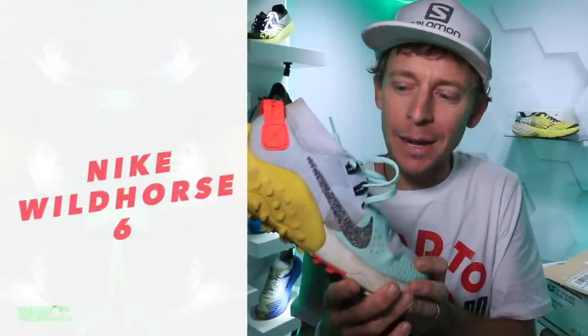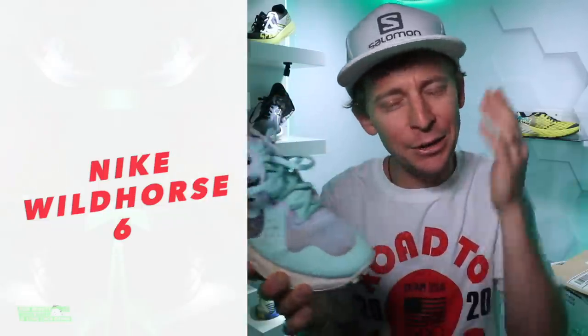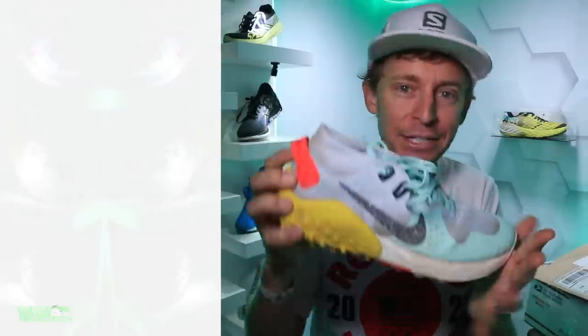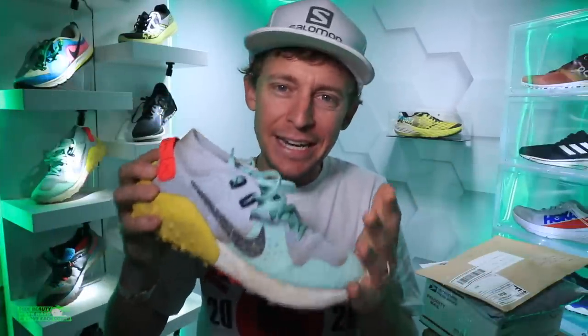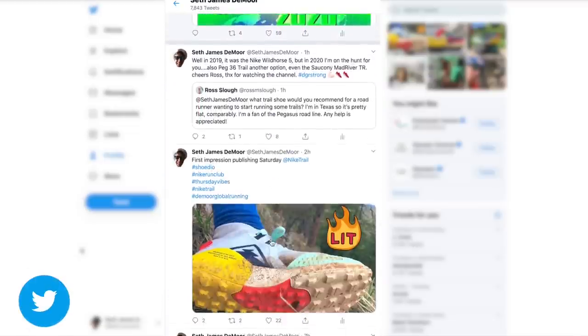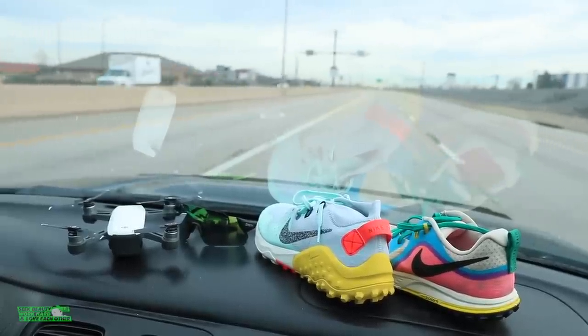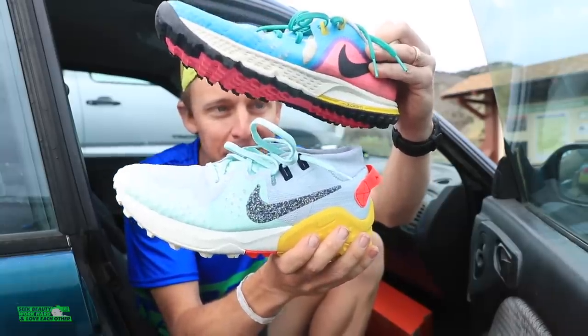Nike Wild Horse 6 time — really the first trail shoe review of 2020. I'm excited to get back to the trails and seeking out vertical. You all voted on Twitter a couple days ago that this would be my first trail shoe to review for 2020. I'll publish two videos today — the second will be my comparison, my running shoe battle between the Wild Horse 6 and the Wild Horse 5.